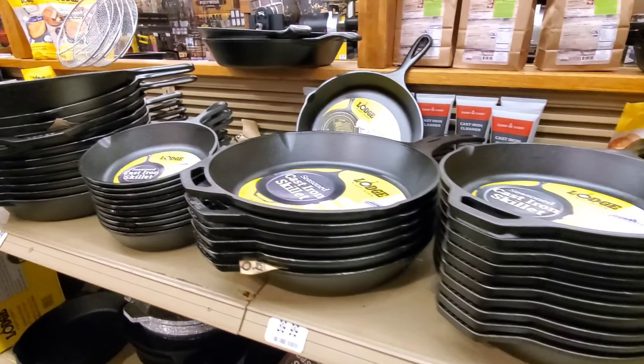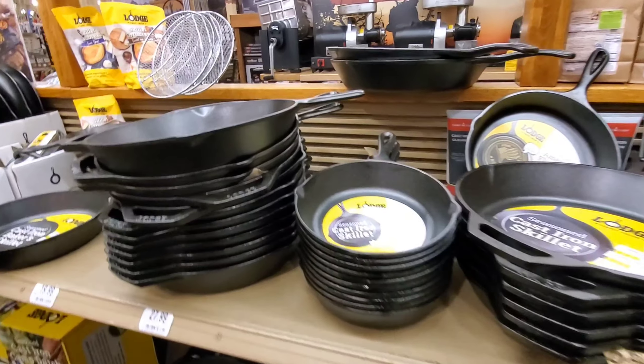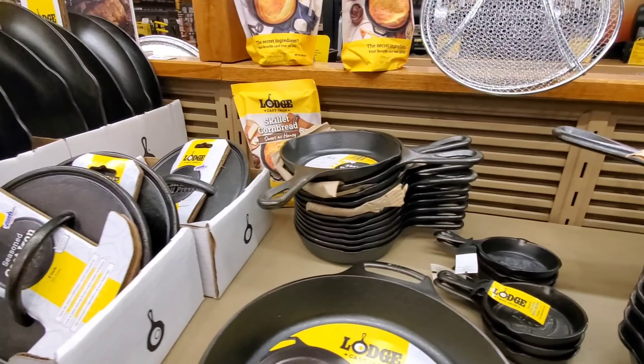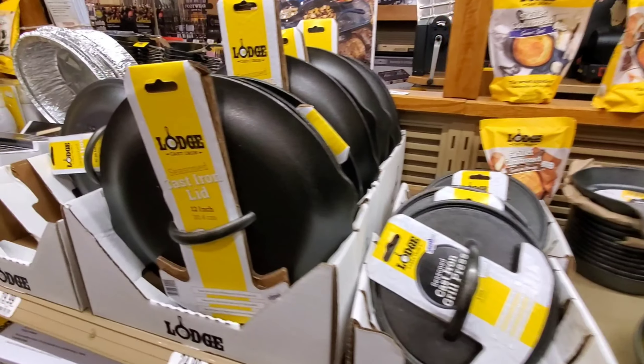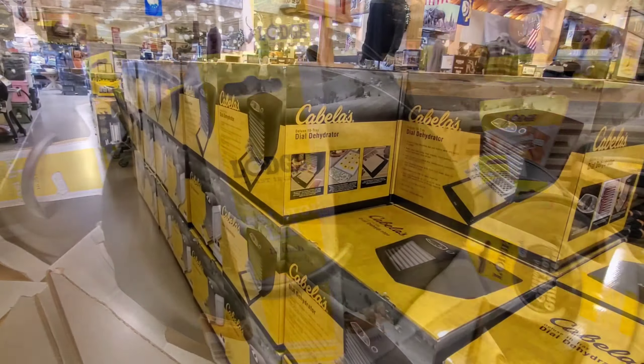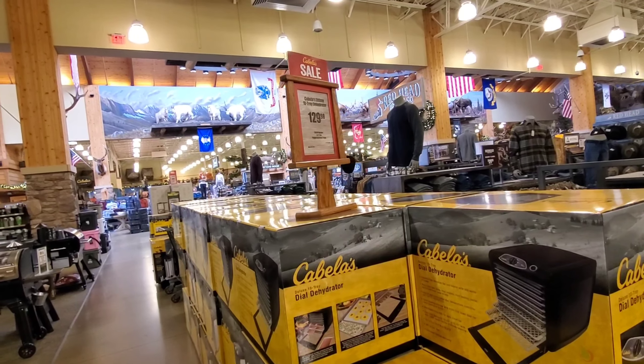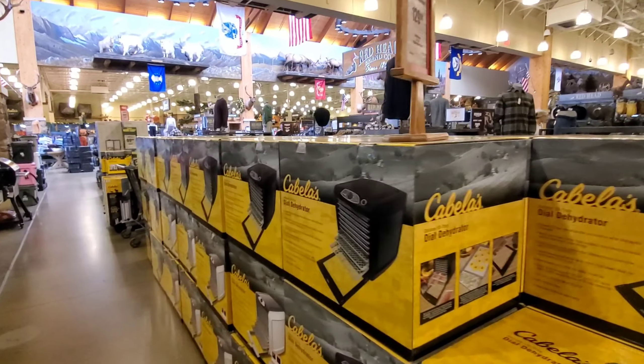I love cast iron. We actually did a video on how easy it is to clean these once you get a good seasoning on them. I guess that'll be a Black Friday special, huh? Because they have way too many of those.